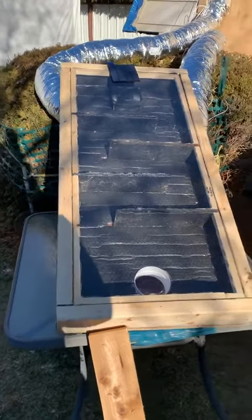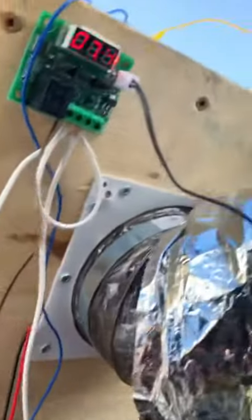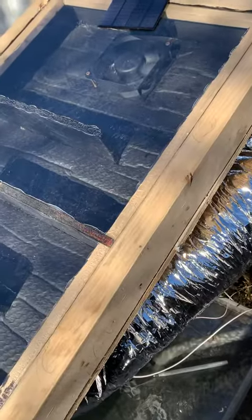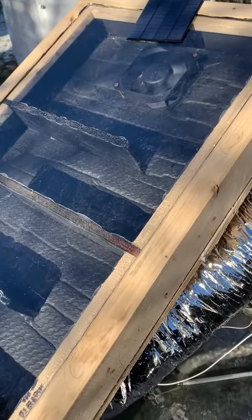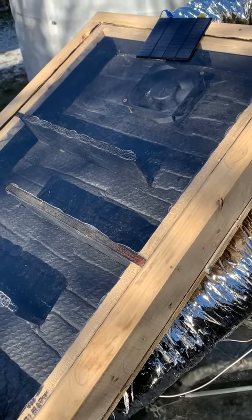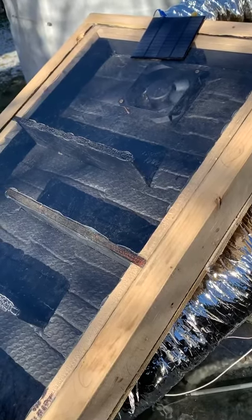Right now the fan is on and the temperature reading is 7.4 degrees Celsius. With this temperature it means that it is warmer than the set point of zero degrees Celsius, thus it pumps the roughly seven or eight degree air into the shed.